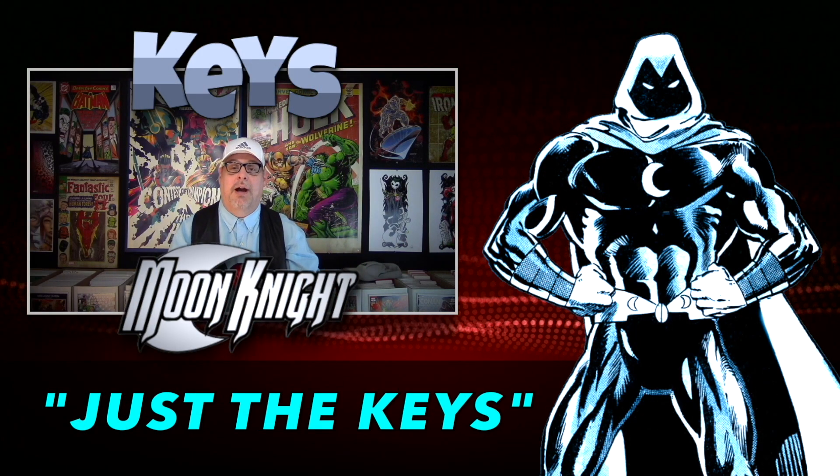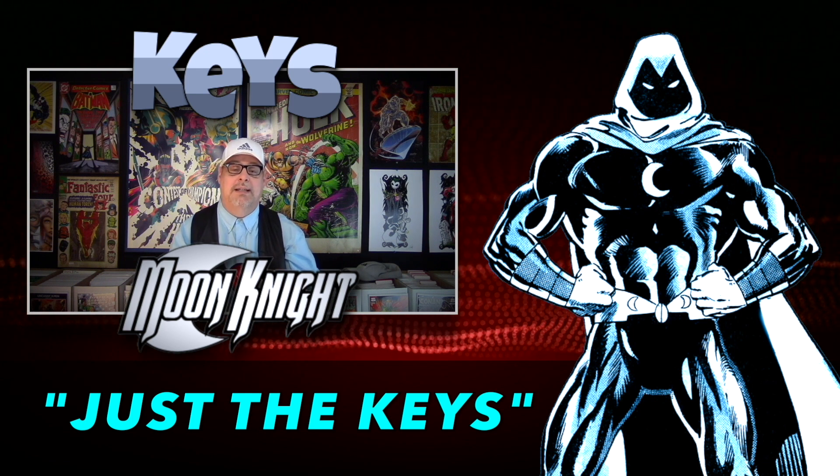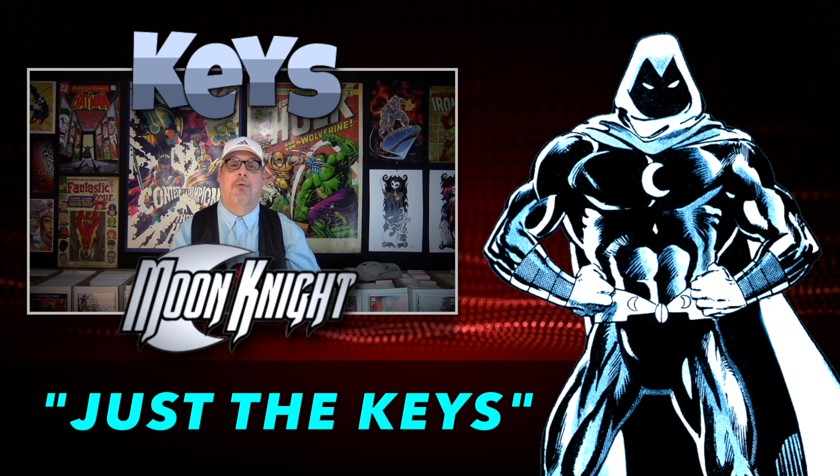Hey everyone, welcome to Comics with Buehler. As always, I'm Buehler. Today is another episode of Just the Keys. This is where we go through a whole series run and point out the keys that are in that run.